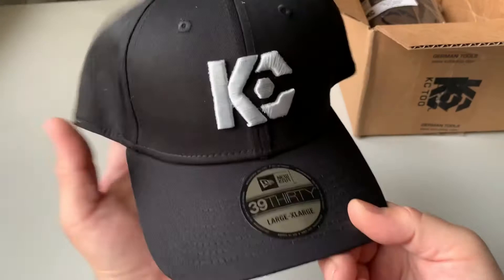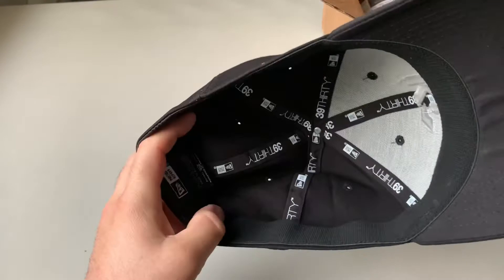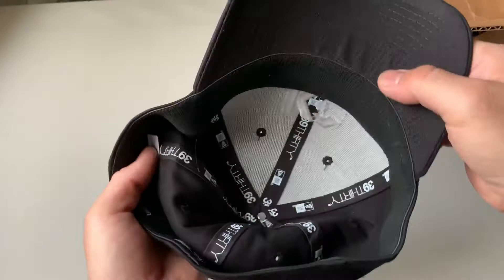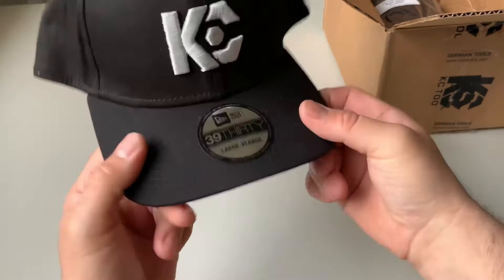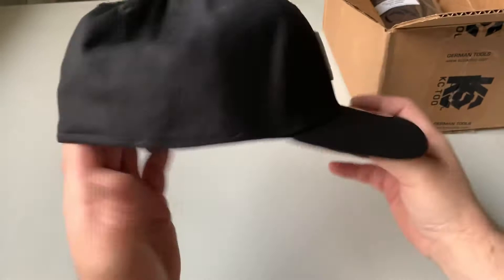Here we have the KC Tool 3930 hat — very cool. This is the extra large. I've seen it on a couple people and it doesn't look like too much of a flat bill. Maybe you can flatten it out a little bit, but I think once it's on your head it's gonna stretch back down. For your flat bill lovers this might not be the one, but still a pretty cool hat.